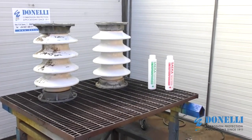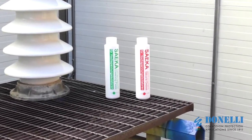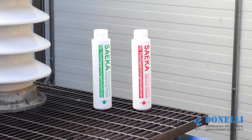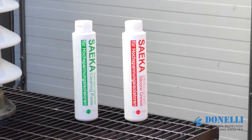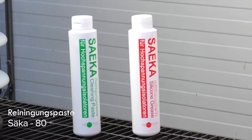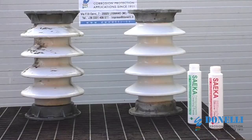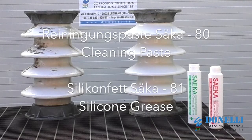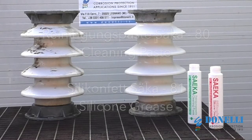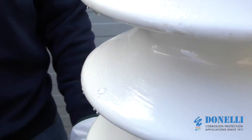Donnelli, Alexo and Saccafen provide the two most effective products on the market for cleaning and maintaining ceramic and plastic high voltage insulators: Rainiguns Paste Sacca 80 Cleaning Paste and Silicon Fet Sacca 81 Silicone Grease. These two products are ideal for ordinary and extraordinary cleaning and maintenance of surfaces and provide a protective water repellent layer to guarantee the energy efficiency of insulators.